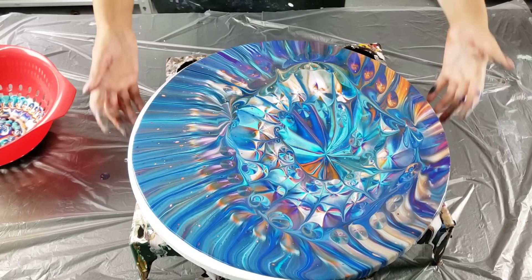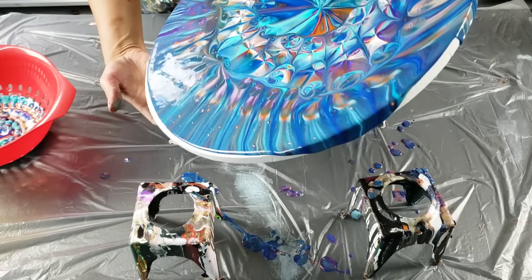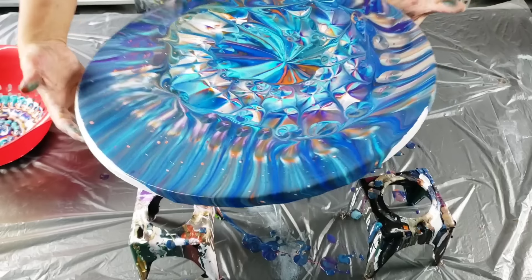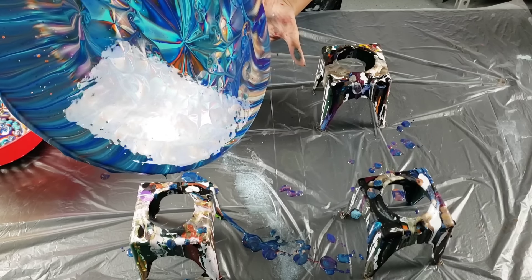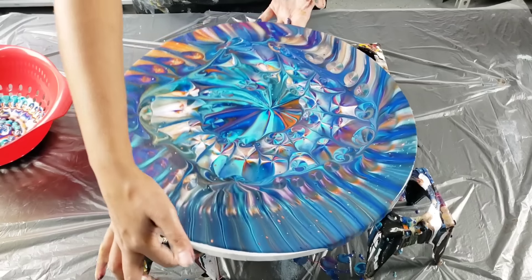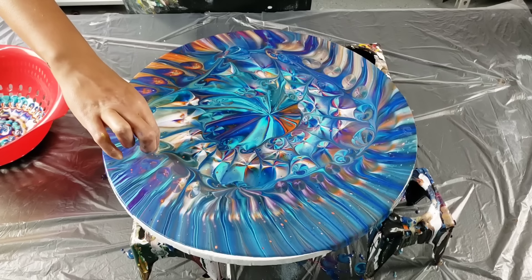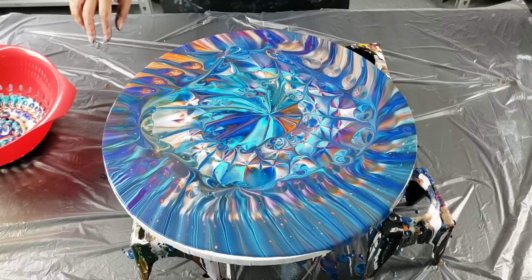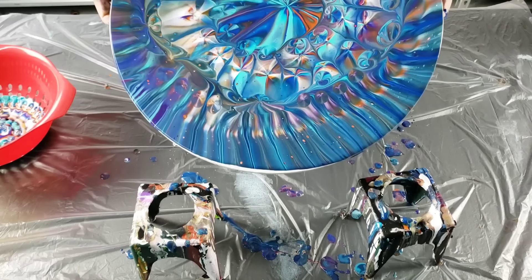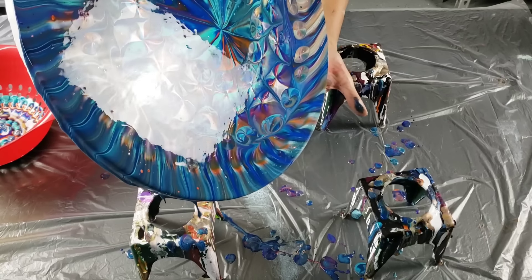That balloon is really pretty as well, but this really only works — I found in this design — with the colander from Walmart. I hope you guys can see when I'm tilting. I keep bringing it back. I'm trying to save some of the edges because I know that you guys like those. There we go, now it came off. Am I making you guys dizzy?